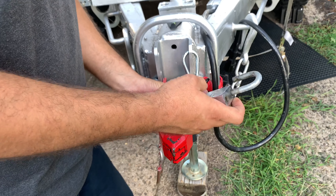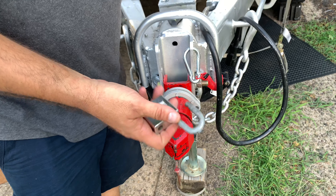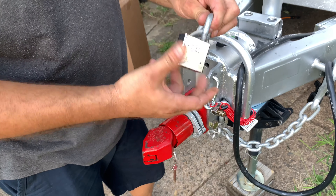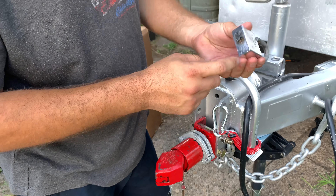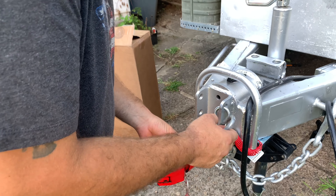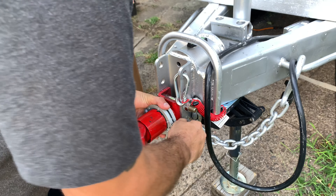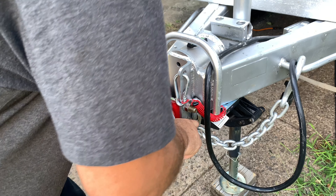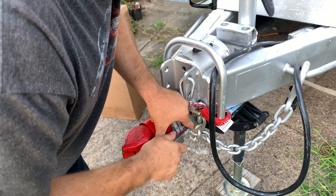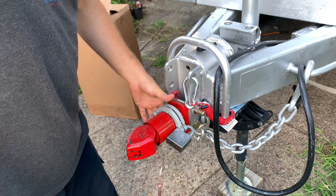Now this thing is only as good as the lock, and yes, anybody can pick a lock — there are many videos out there about picking locks. But I don't think someone is going to go around trying to pick this lock. I got this lock, I already had it, it looks like a pretty beefy lock. You put it in — there you go. So it's locked, won't go anywhere.